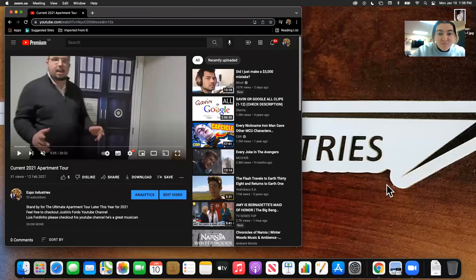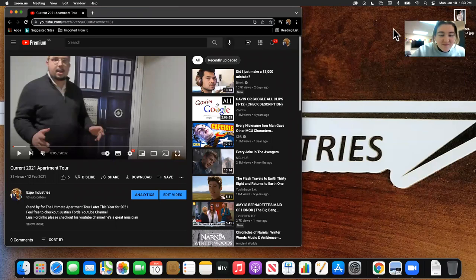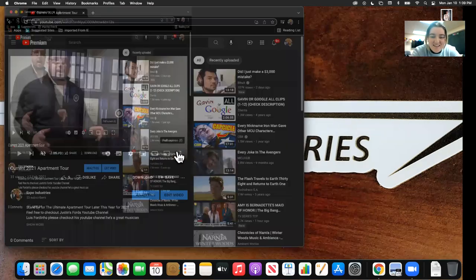Hey guys, this is Dr. Expo with Expo Industries. Hey guys, this is Dr. Expo and here I have my partner in crime, Kristen from Nexus. We are recording and reviewing my video of the current 2021 TARDIS or apartment TARDIS walkthrough. Here we go.